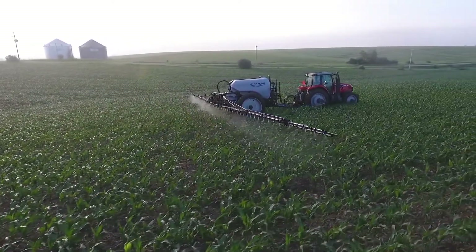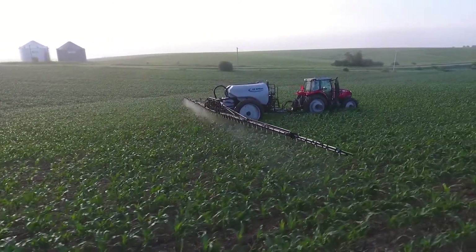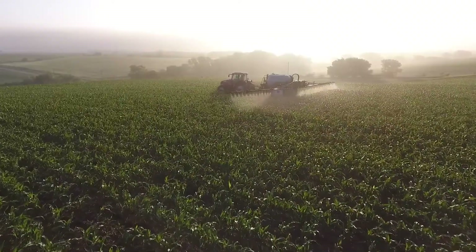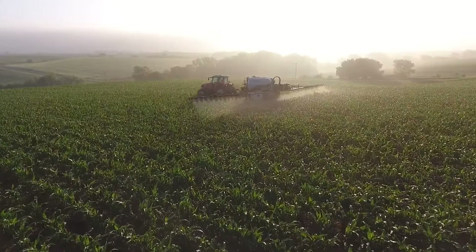Our 8,000 Series Sprayer also features a 1-inch stainless steel wet boom, which allows for easier clean-out between uses and less risk of cross-contamination when switching products.